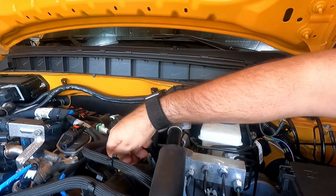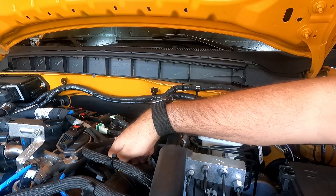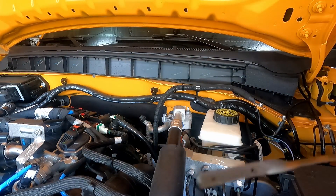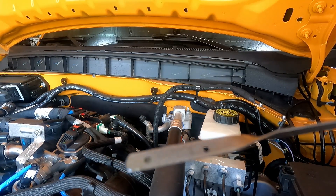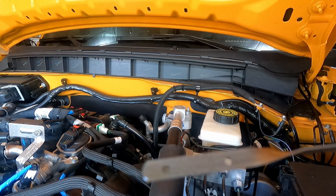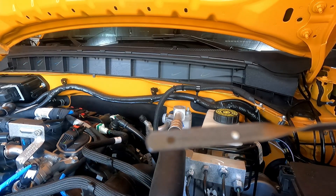It's had plenty of time for all the oil to drain back down to the oil pan, so let's see where we're sitting. It looks like we're good with just the six quarts.